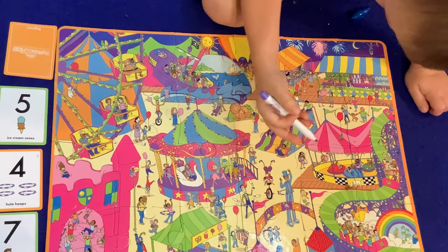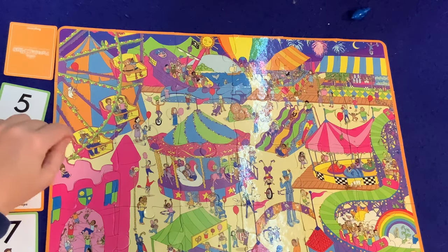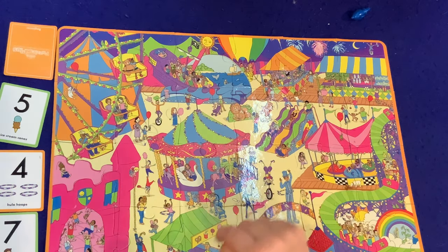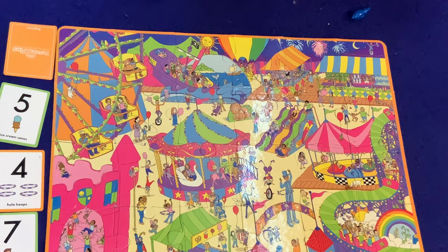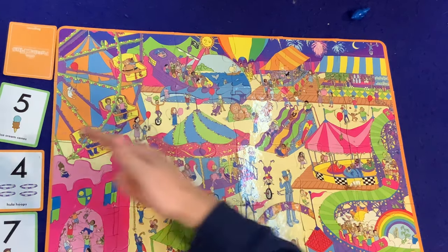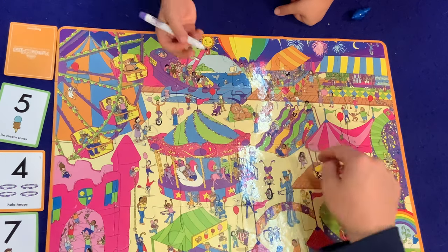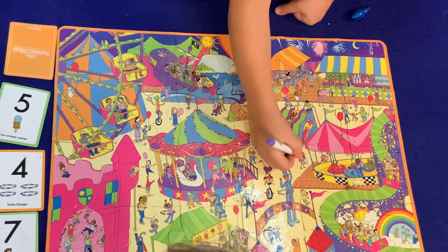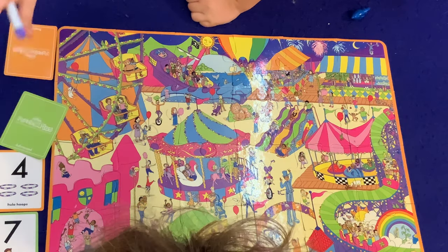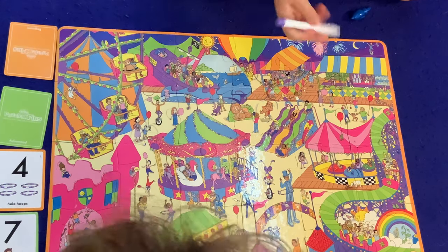Wait, I already did it — whoa, that was the advanced card. So flip over that one. No, no — that's from somebody else; somebody else circled that. See? Because that's the black marker and yours is purple. Circle that up and then flip over the five ice cream cones card. Now do you want to look for monkeys? I need one more hula hoop.